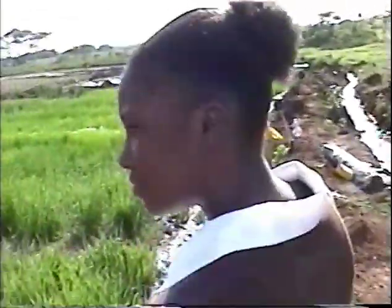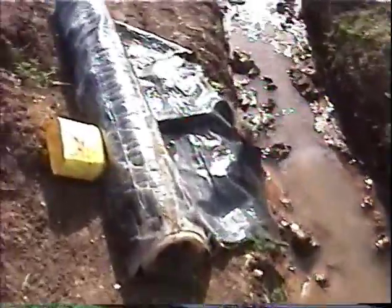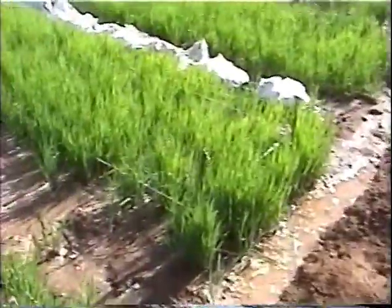We have the levee. We want to hold the water and make sure it doesn't break away. So we use plastic — it doesn't have to be black — and put it on the levee with dirt on top of it to prevent the water from soaking away.